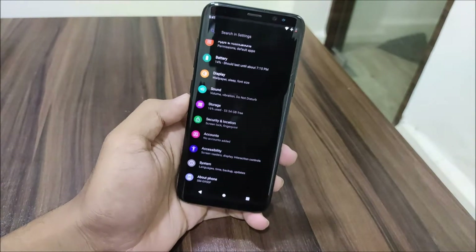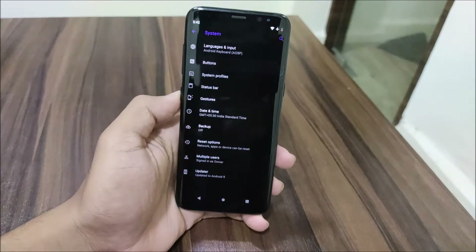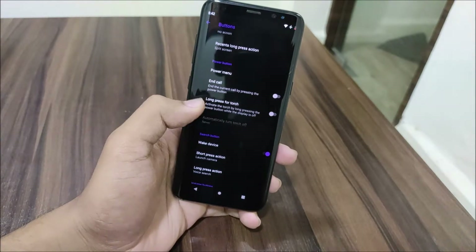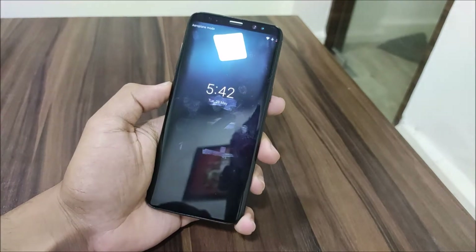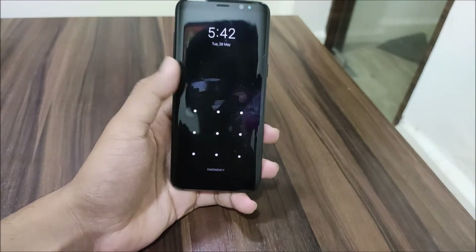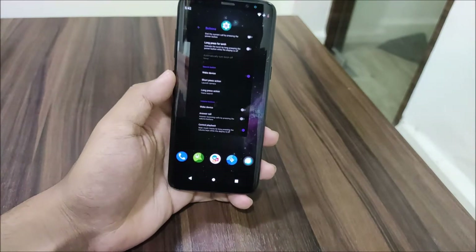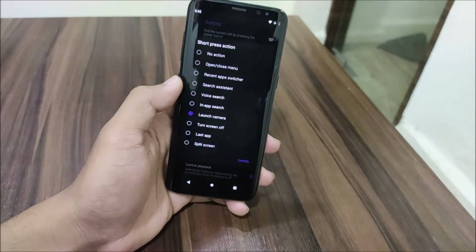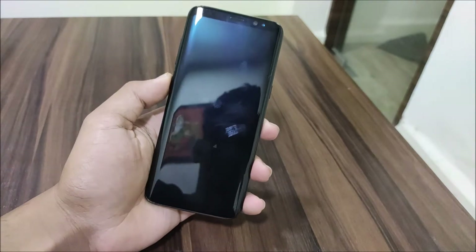You can go to Settings, then System, then Buttons, and there is the search button configuration. Wake device — I wasn't sure it would work, but it did work fine. So wake device works, but it will also open the camera, so if you just want wake device with the Bixby button, set it to no action.